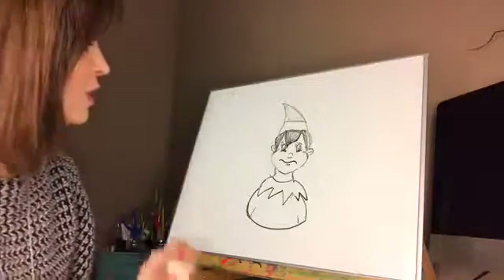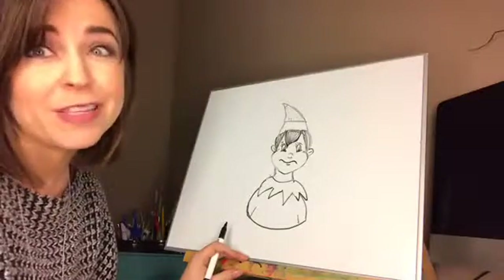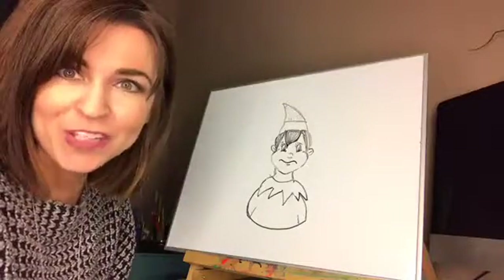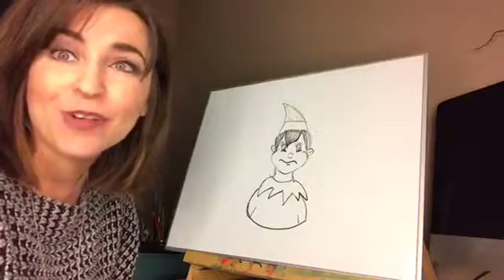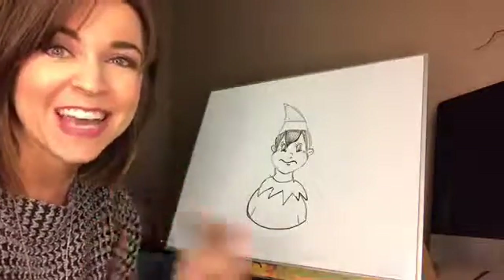If your elf might make a self portrait, this might be what it looks like. Thank you guys so much for watching, I hope you have a good rest of the day. If you draw along with me, make sure to share in the comments and share this video — thanks guys, bye!